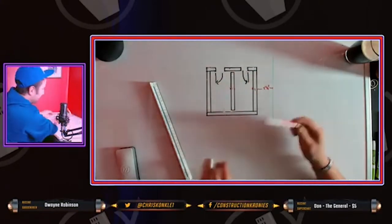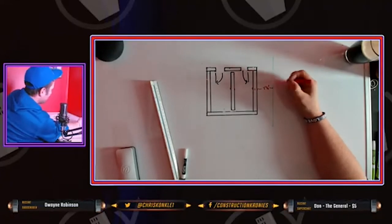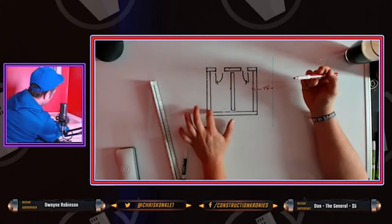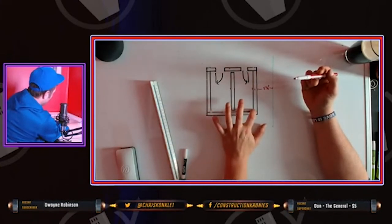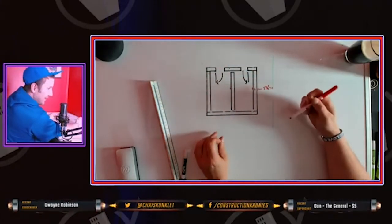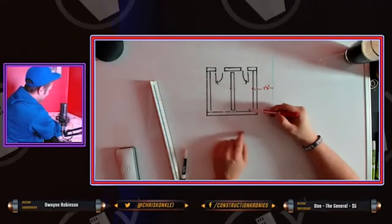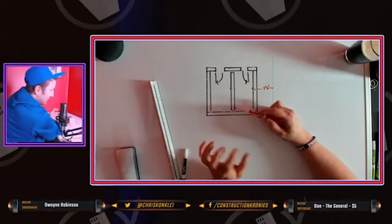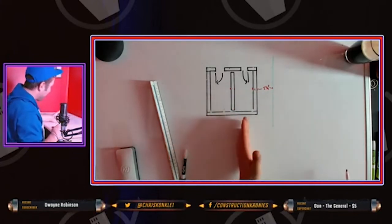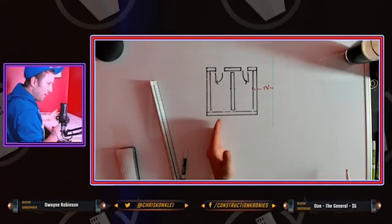Another couple of things with laying out steel stud — you've got to watch your corners, because we're going to be talking about the flow of drywall. The flow of drywall: you always start drywalling the inside of a room. The reason for that is so that you can lock the studs in. You have to find your centers — your 16-inch centers — so that the drywall fits properly.